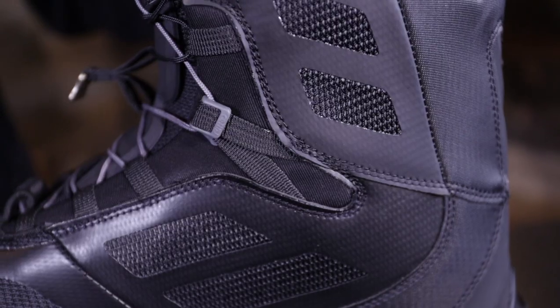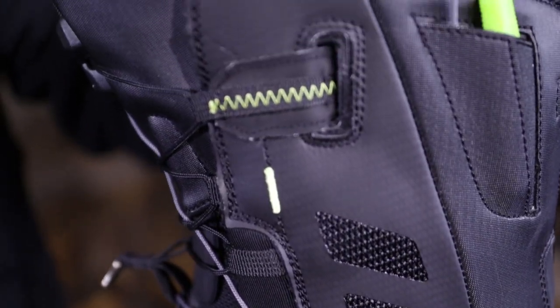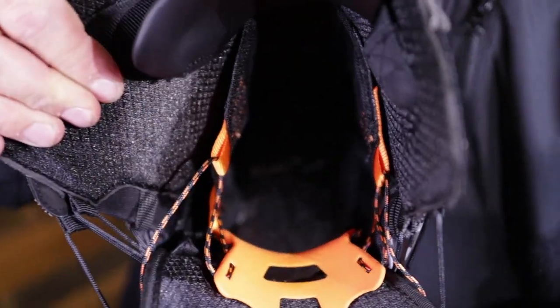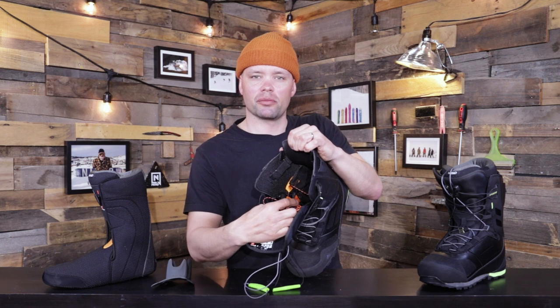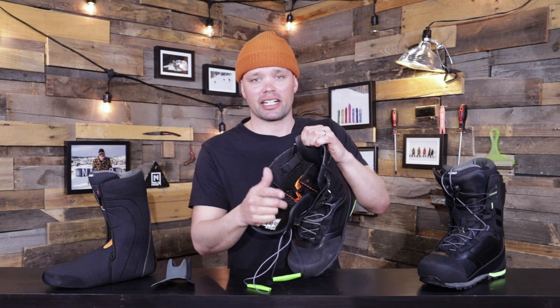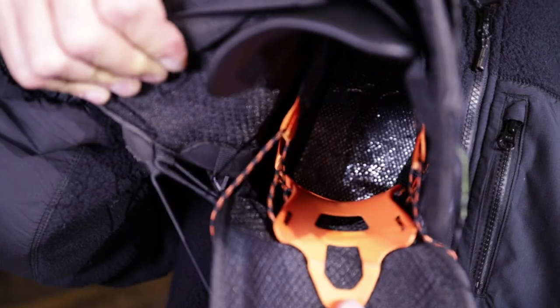The liner is held in place by the ILS lacing system on the inside of the shell, giving it a sure foothold all day. It also has our internal ankle support — an orange pre-molded plastic piece that goes over the ankle — giving you great ankle protection for all-day boarding and reducing any kind of pressure points.